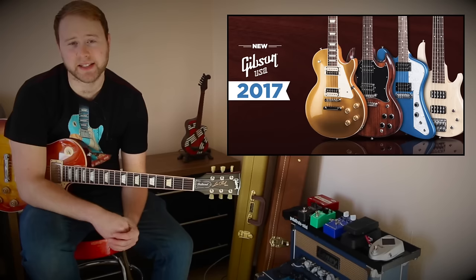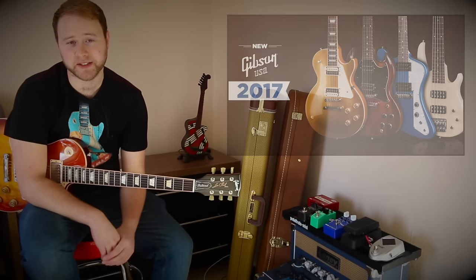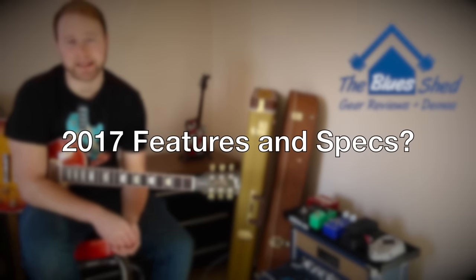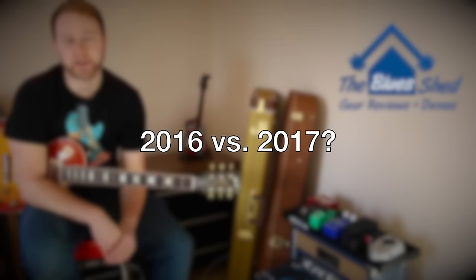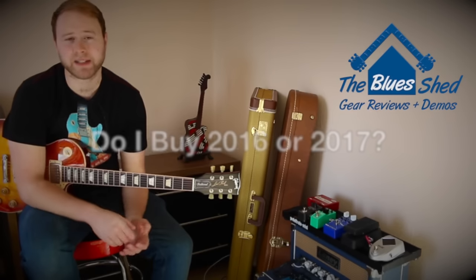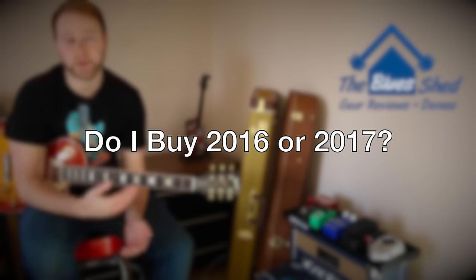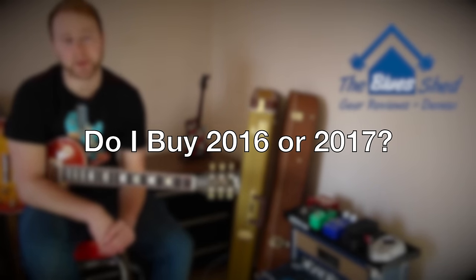Hi everyone. Gibson have just released a new 2017 lineup of guitars, so in this video hopefully we'll answer a few questions that you guys might be asking yourself at the moment. What are the 2017 range all about in terms of features and spec? How do they compare to last year's 2016 models? Most retailers will be selling the 2016 models up until the end of the year — so which one do you buy, the old one or the new one?